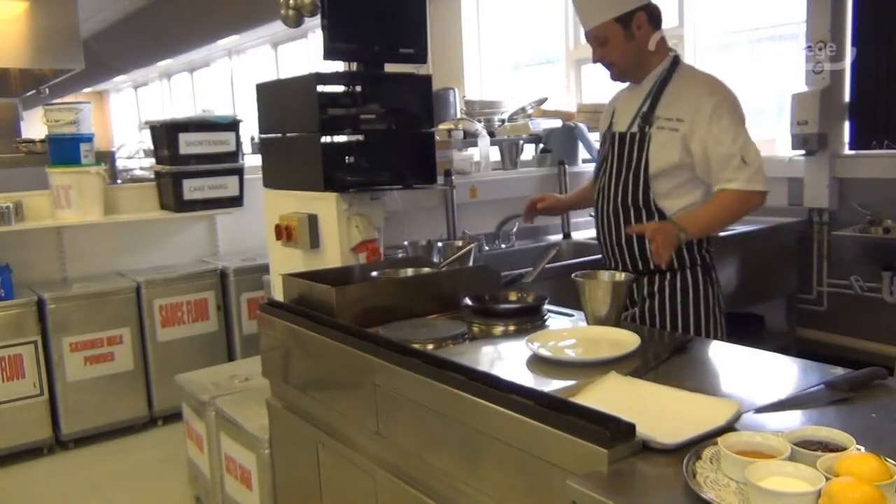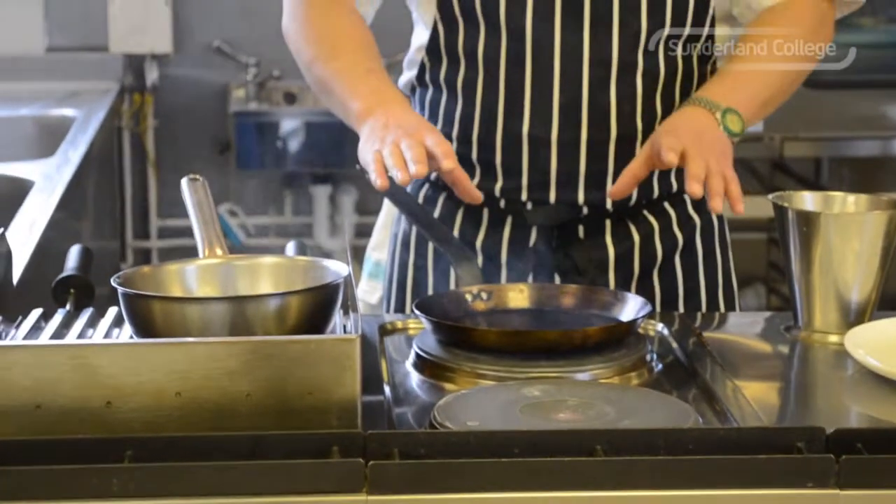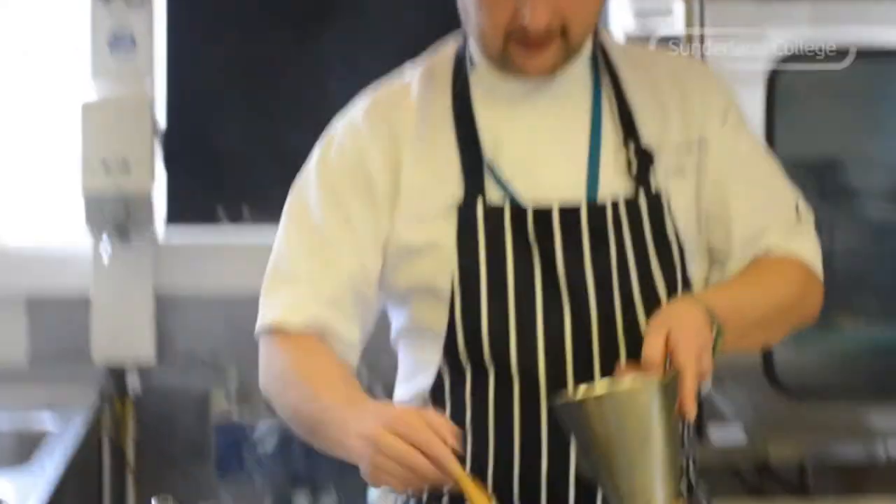And then we're ready to pour. I've got my crepe pan — thin sided pan, cast iron, nicely seasoned so it's non-stick hopefully. A little bit of oil, not too much.